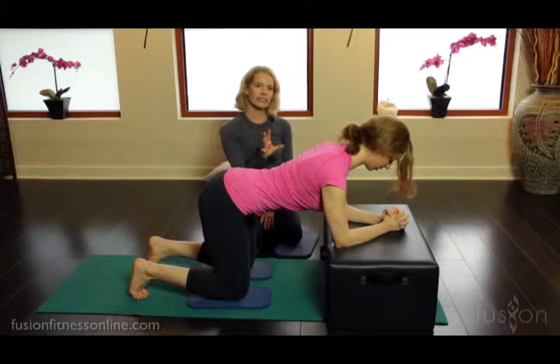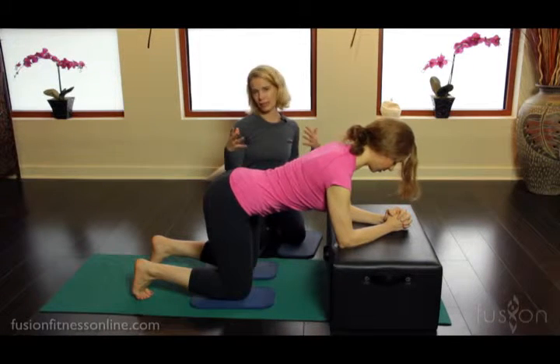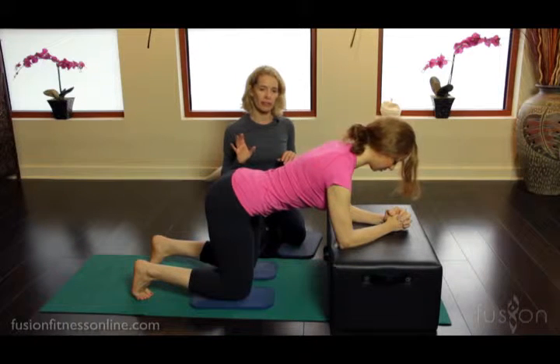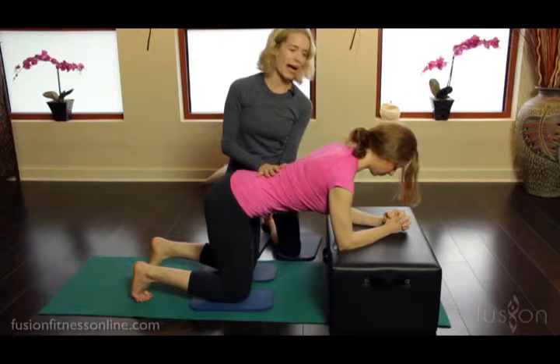On every consecutive inhale and exhale, I want her to imagine the pelvic floor as a lotus flower — front, back, side to side — she's blooming wide through that lotus flower of her pelvic floor. And then I want her to imagine she has soda straws on the front and back of her spine.